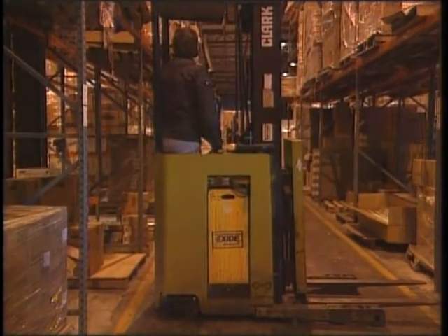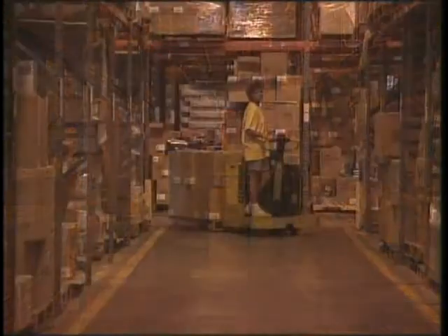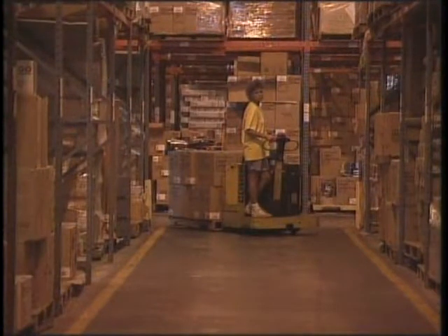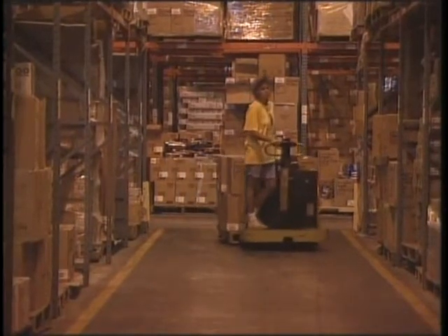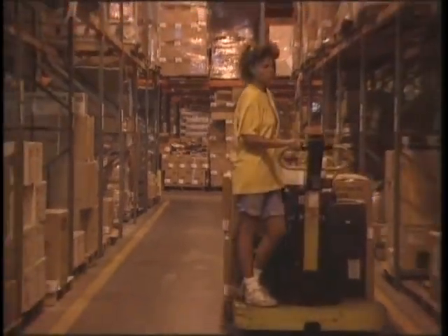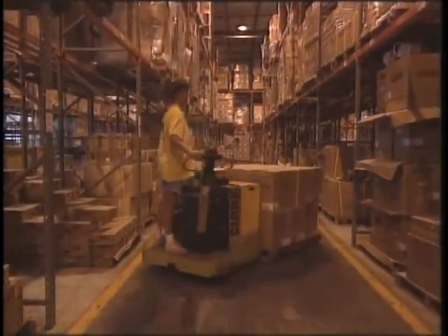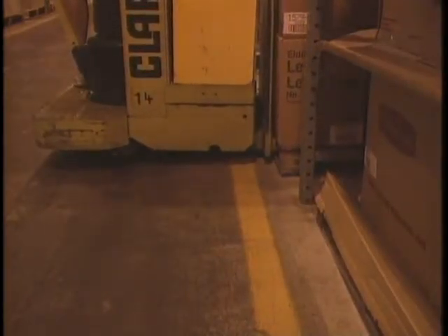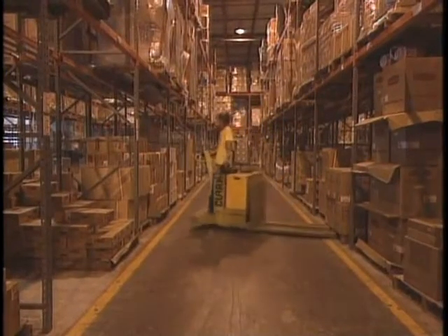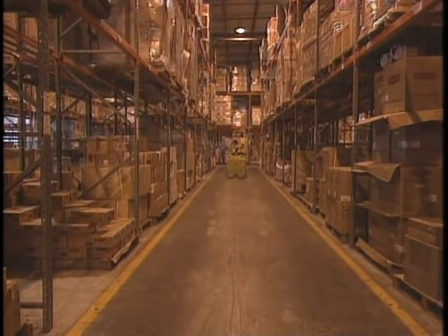Once the forks are down, the operator scans ahead and to both sides before moving the truck. When using an electric pallet truck, it is just as important to use safe operating techniques. You will not be placing the load on a high rack, but again, you must follow specific safety procedures: driving backwards so the load does not block your view, making sure the pallet is entirely out of the aisle — in this case, behind the yellow line — and checking ahead and to both sides for other workers and other trucks as you pull out. And again, sounding your horn to warn others as you reach main aisles.